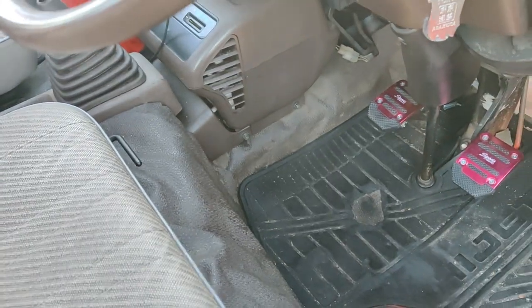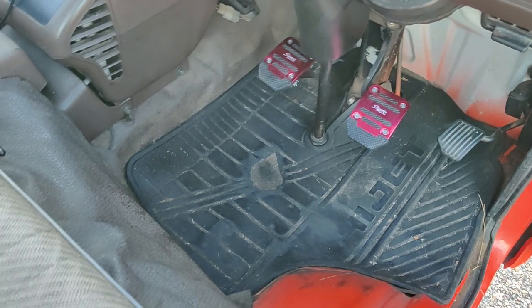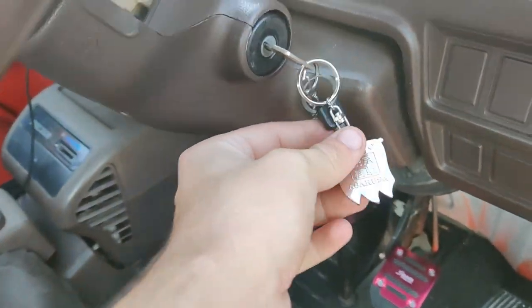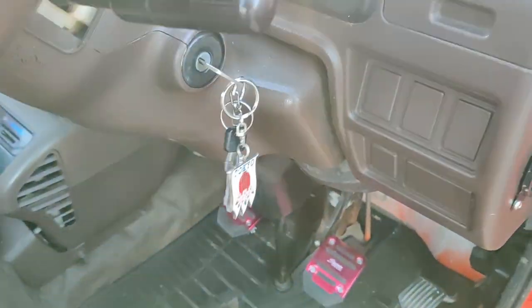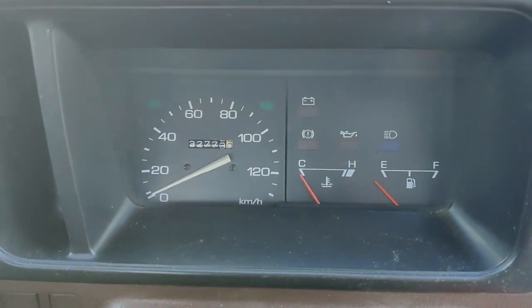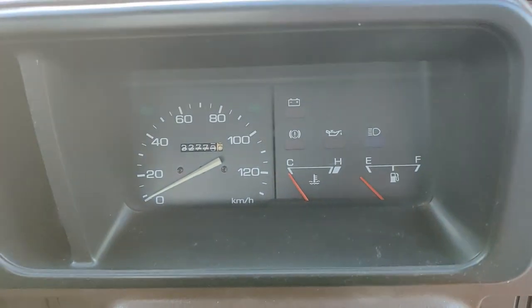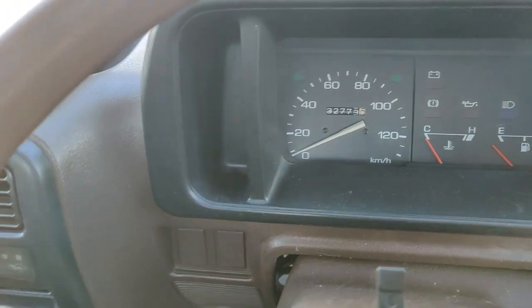You've got your evaporator box there, aftermarket speed pedals that the previous owner put in. It also came with a little Asakusa figure — I believe this is the Goddess of Mercy; it's a shrine in Tokyo. You've got your normal brake fluid placement there. Pretty typical dash for these Daihatsus. The four-wheel drive models will actually have a light for it.